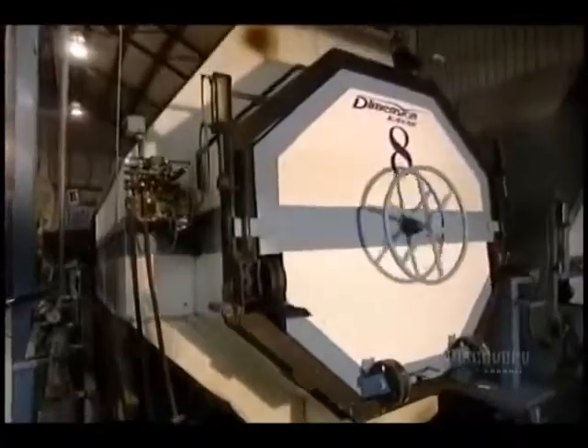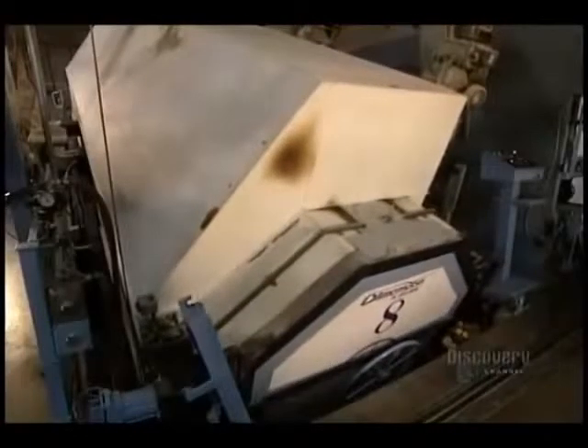To completely distribute the powder throughout the mold, it pivots on several axes — it turns on itself while the oven oscillates 30 degrees towards the front and rear. This procedure is termed 'rock and roll' and lasts 19 minutes.